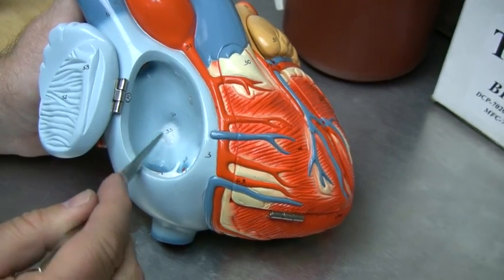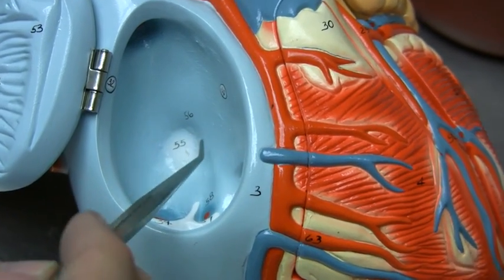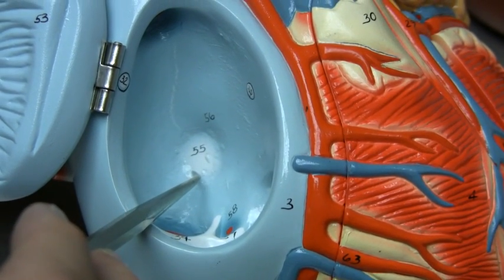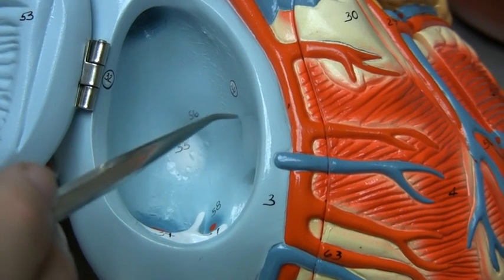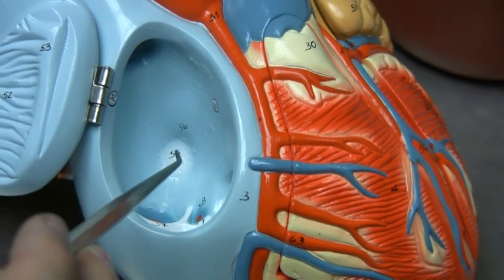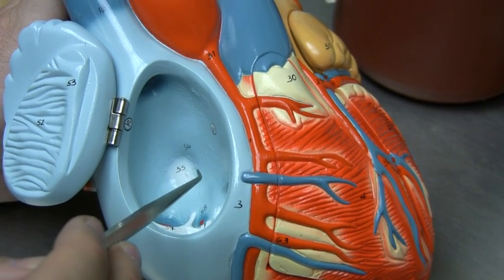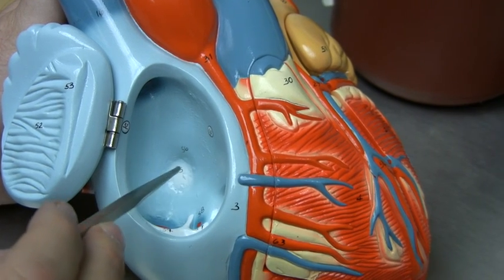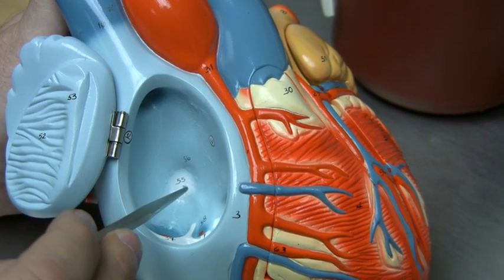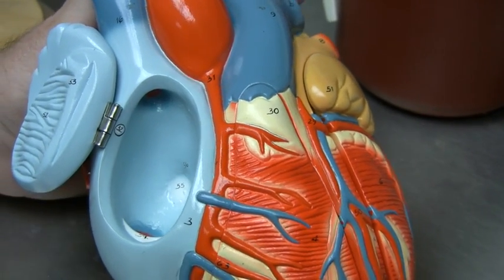We see this white disc called the fossa ovalis. This is a flap of connective tissue that has closed a shunt that existed prior to birth between the right atrium and the left atrium. We do not need to send blood to the lungs prior to birth — because we're not breathing atmospheric air, we're getting all of our oxygen from our mother's blood. So we have this shunt between the left and right heart. Once we start breathing atmospheric air, this needs to be closed up, and this connective tissue forms the flap we call the fossa ovalis.